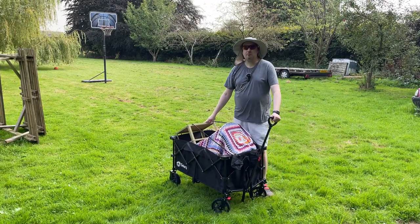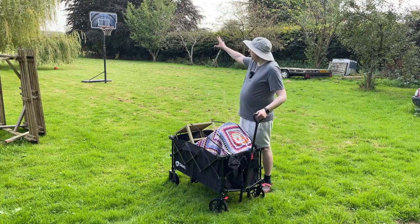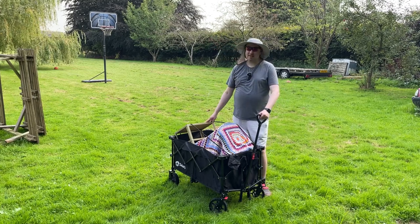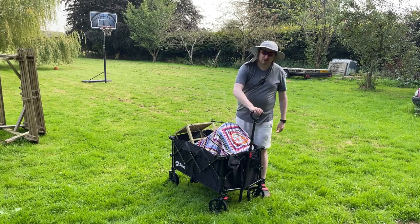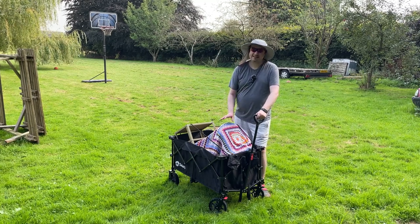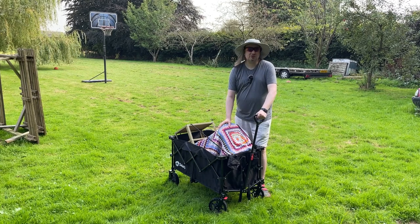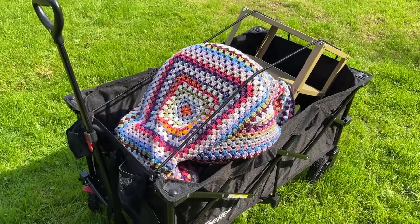I probably got about 70 pounds worth of weight in this, and it's a really hot day so it did take it out of me. But I went for quite a big walk around the field here, and the performance of this I am really happy with — it handles absolutely fine. The handle is very comfortable to use, and the trolley itself does seem to be very robust. I'm not really familiar with the brand Secchi, I've not purchased anything from them before, but as my introduction to that brand, I'm very happy. This seems like a good trolley. Hope the video helped.